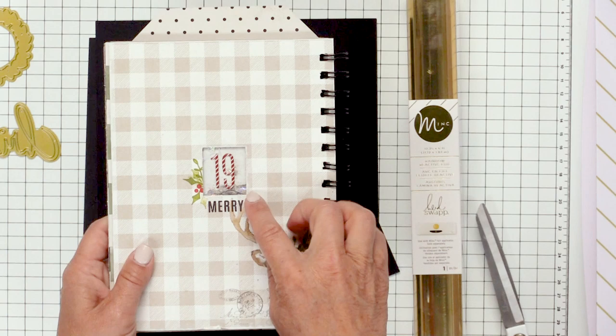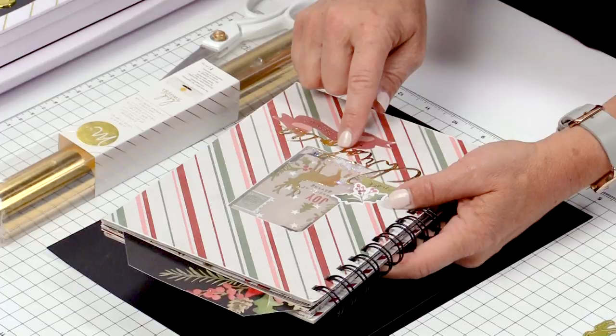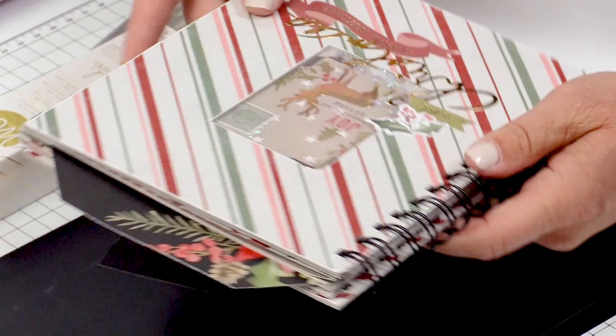I've used my new Winter Wonderland collection. I'm going to show you all of my secrets. I'm going to start with showing you how I added gold foil to these die cut pieces, how I did the stamping, how I put together the front of the book, and how I added all these pages and binded it together.